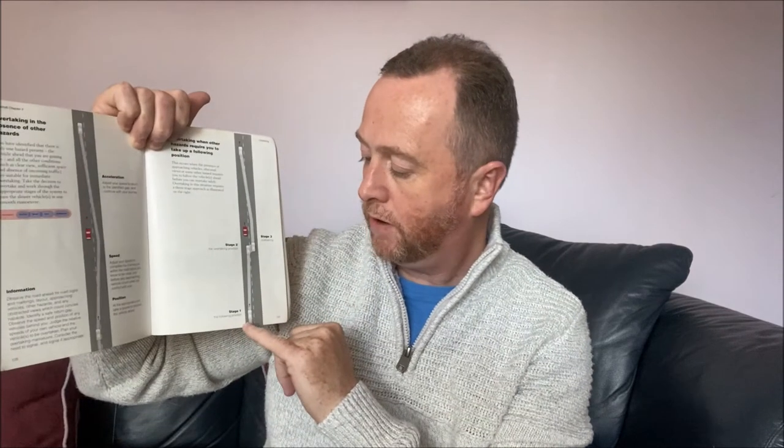This is all well and good if you've got a decent engine. When I did my advanced driving, the demonstrator had a BMW M5 — about 500 horsepower — so coming out and accelerating was no problem. If you've got a one-litre micro this might be a bit of an issue, as I certainly found when I was 17.